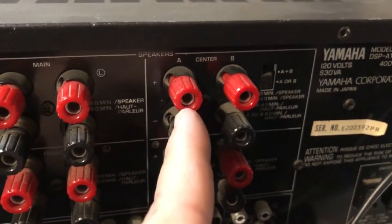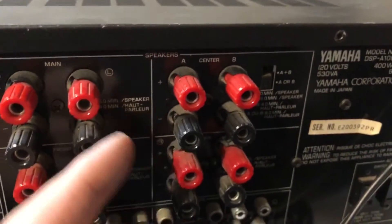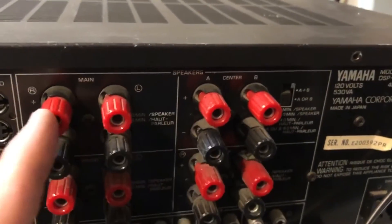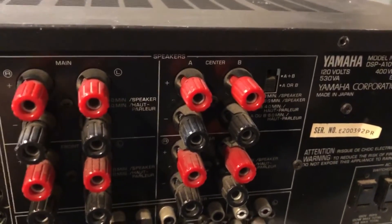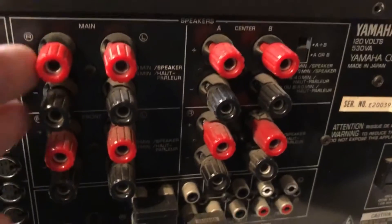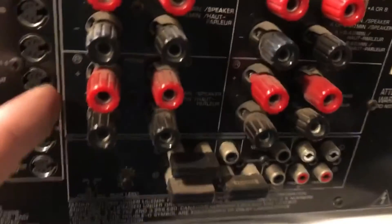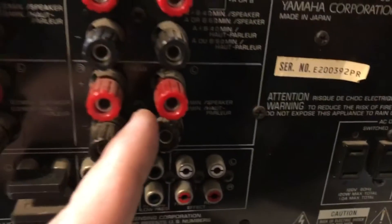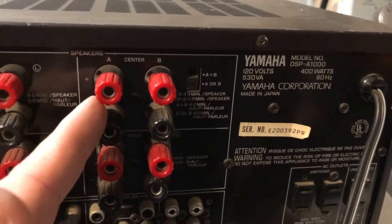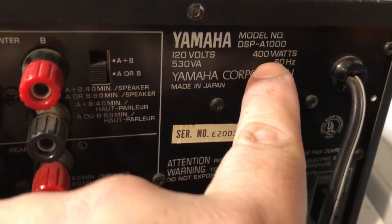If you want to use it as another set of speakers, you can get that quadraphonic kind of sound — put your other two speakers there and have the front ones with the center ones. Both outputs put out about 100 watts. It's 80 watts at 8 ohms and 100 watts at 6 ohms, so with my 6-ohm speakers I should get a pretty good output. You also get surround sound support with front, rear, and center speaker connections. This is a very nice amplifier — made in Japan, 400 watts total.